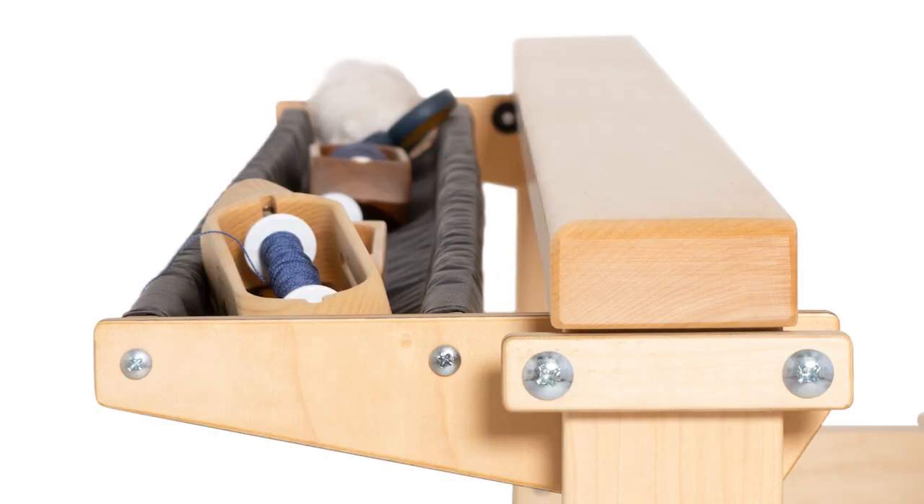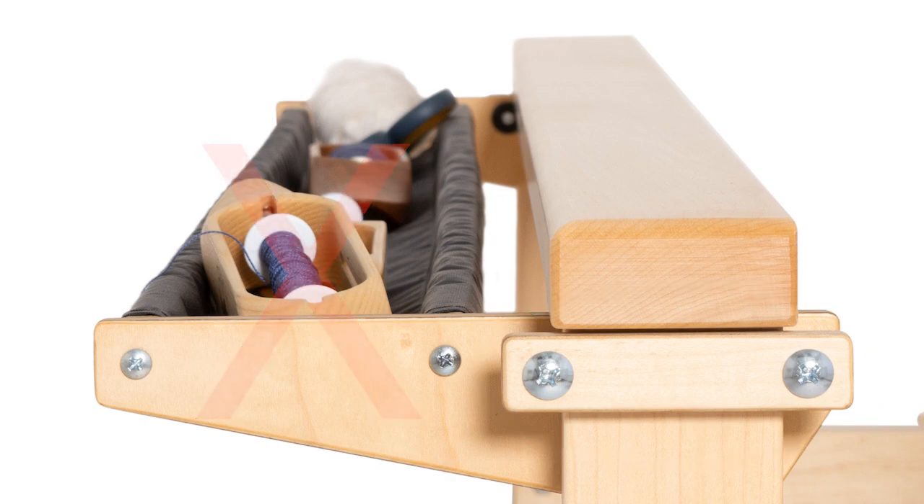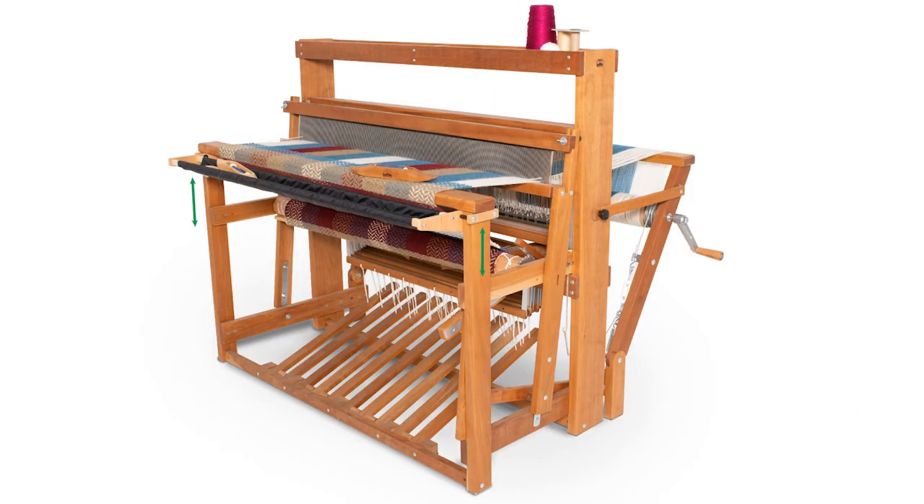Whenever you want to move or remove the assembled trap, release the clamp blocks. We do not recommend removing the cross rods and cloth sleeve. To raise or lower the trap, loosen the four machine screws holding the clamp blocks but don't remove them. You can now slide the trap up and down on the front legs of the loom. Set the trap at your preferred height, then re-tighten all four screws.